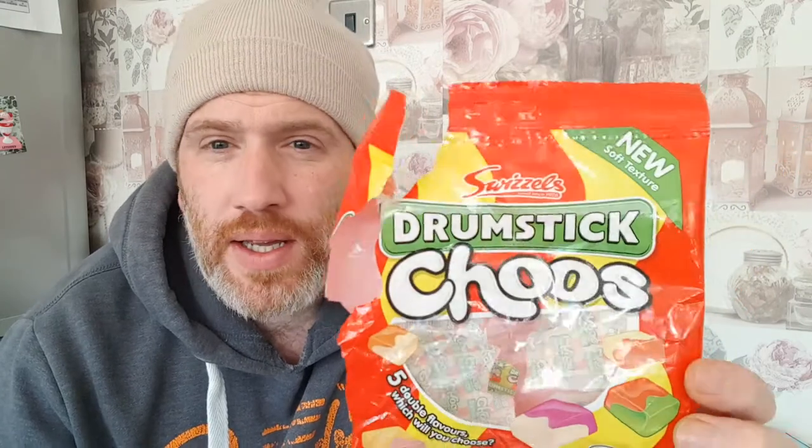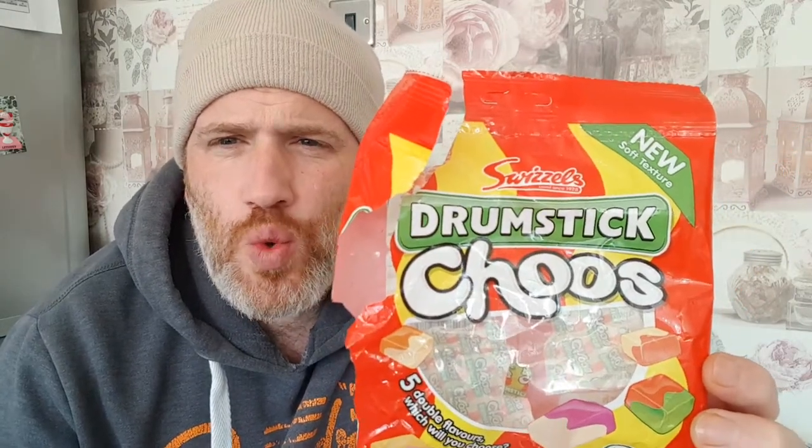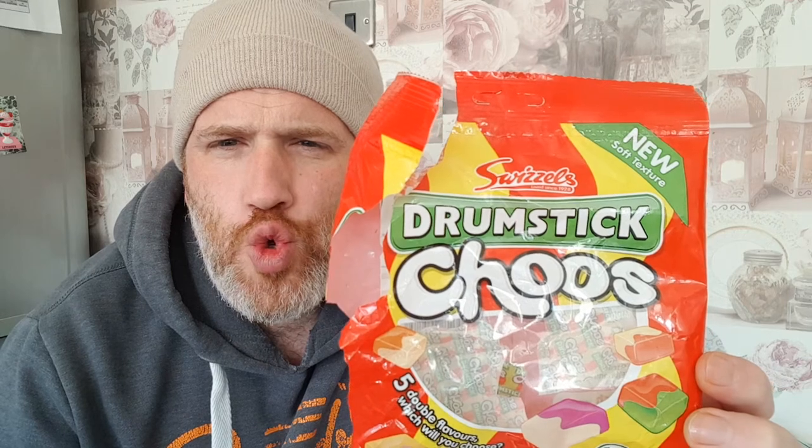Welcome to another one of the Adam and Val channel YouTube reviews. I'm just doing a quick review now just to keep the burger in the burger bun. We have these new on the market — it says new — and I know the other one done them squishing things and that was a bit of a hit so I'm trying to cotton on to this. Anyway, it's the drumstick tubes.